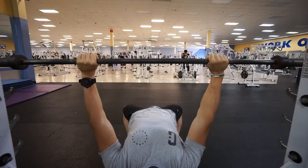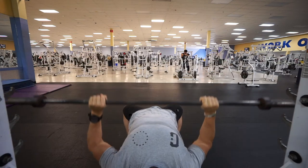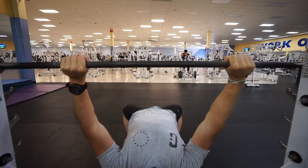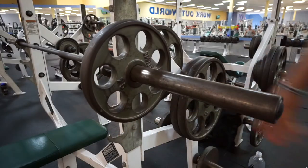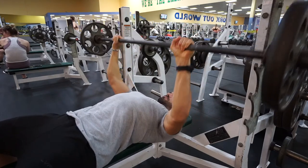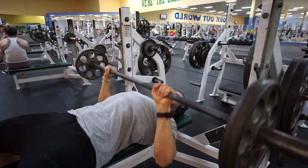Come down nice and slow, then drive up. Notice my elbows — they are not flared out; they're at roughly a 45-degree angle. A lot of people bench with their elbows way flared out, and that causes a lot of stress on the shoulder joint. I can't stress enough: proper warm-up for the bench press is essential — you do not want to get injured.